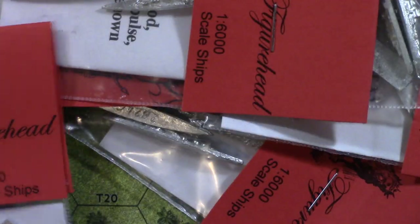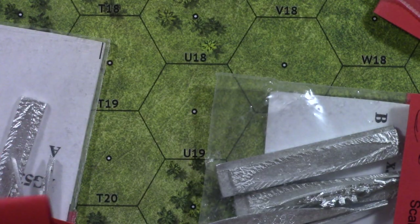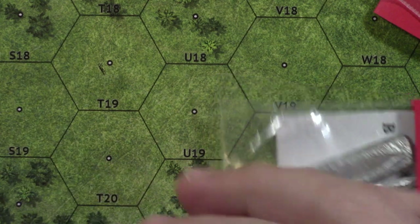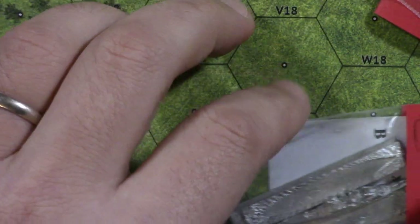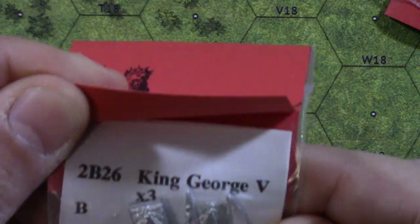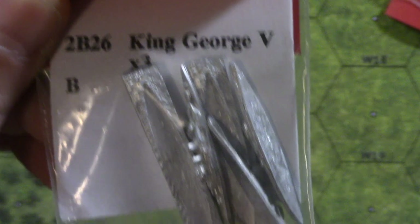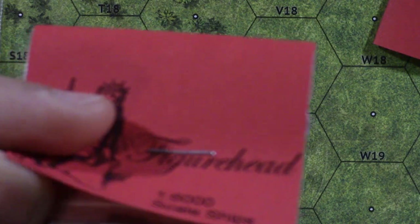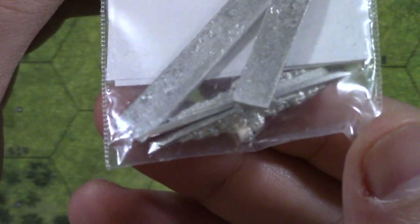Let's see what else we got here. We ended up getting the Graf Spee in this one. It says Scharnhorst — maybe that's a Scharnhorst. And then there's King George — this is good because this will give me my Prince of Wales. I think the King George was like seven dollars for three ships. Then this one says the Hood, and that has like three ships in there of that class — they're relatively bigger. And this is Tirpitz and Bismarck — that was like five bucks to get Tirpitz and Bismarck.